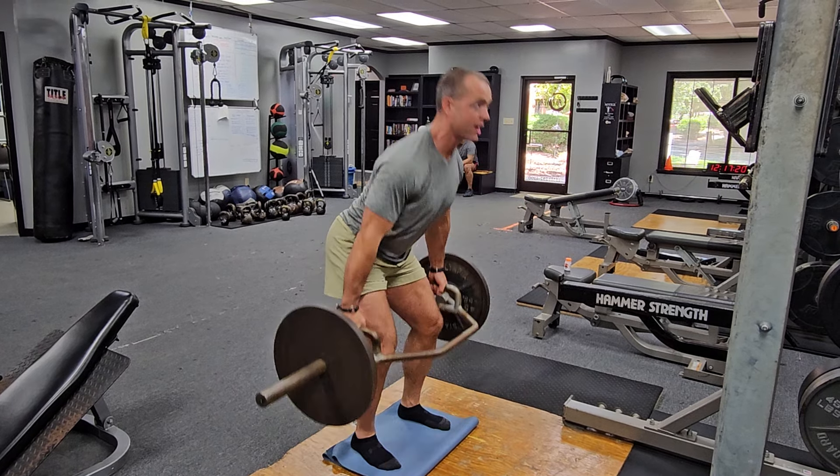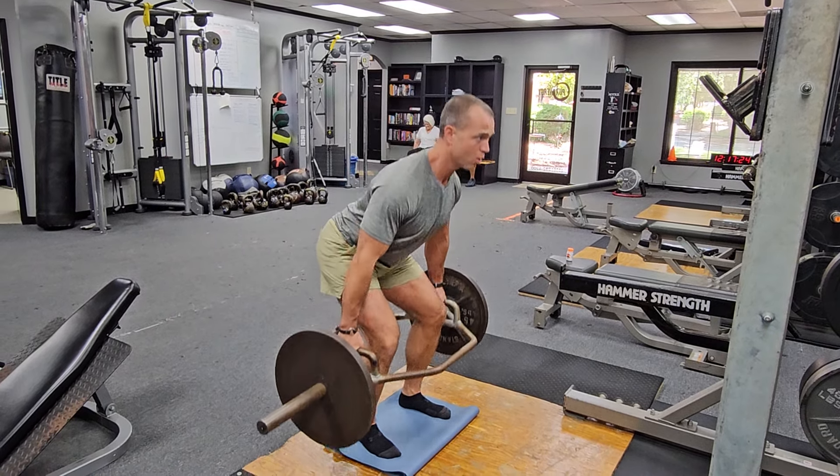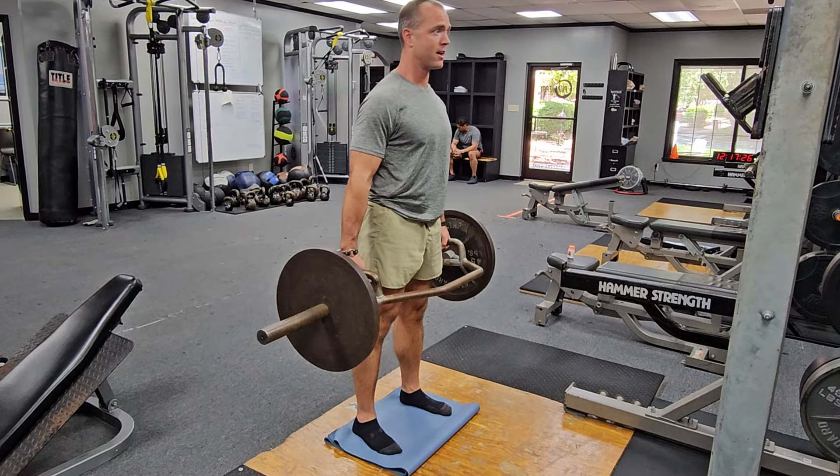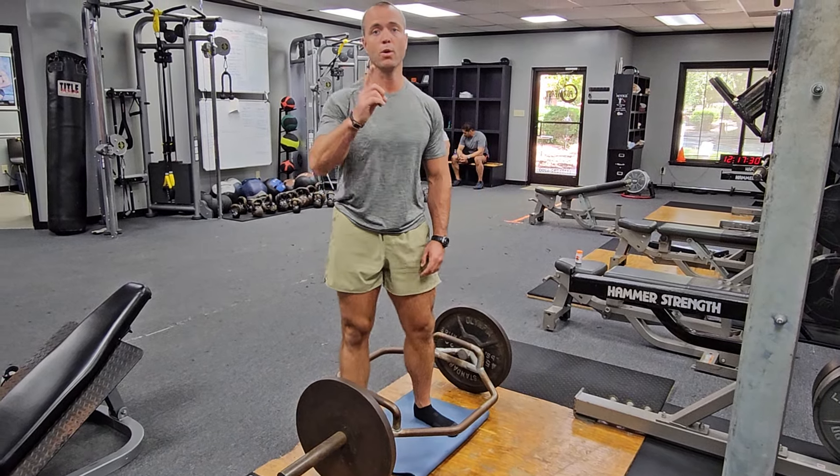Push the ground down, stand up, and finish by squeezing your quads at the top. Control back down. That's the high hex deadlift — one rep at a time.